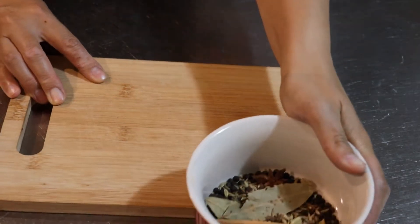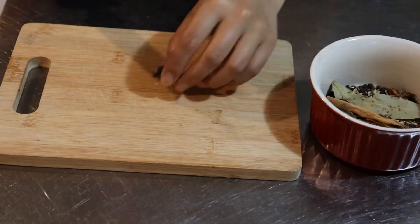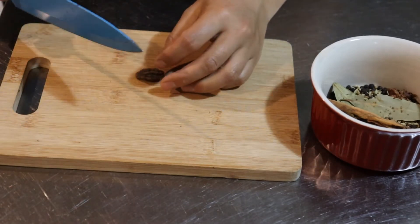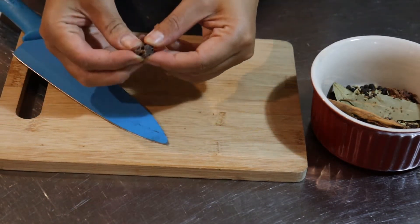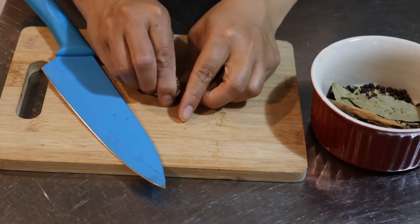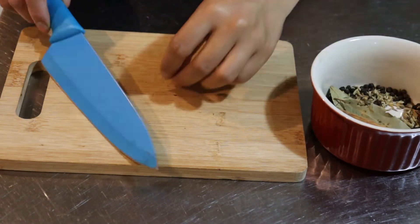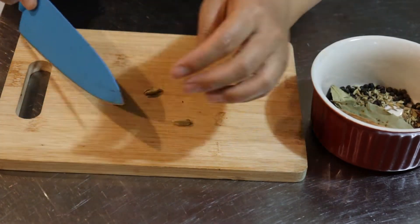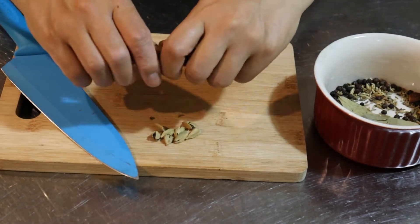Now I'm going to prepare some of those whole spices. First I'm going to split or smash up the black cardamom — that way when we deep fry it in the oil it'll flavour the oil more by getting access to the seeds inside the pod. The star anise I'm just going to break off a few of the points so it can spread around in the oil. With the eight green cardamom pods I'm just going to gently crush them so the pods split open and the seeds spread out into the mixture.